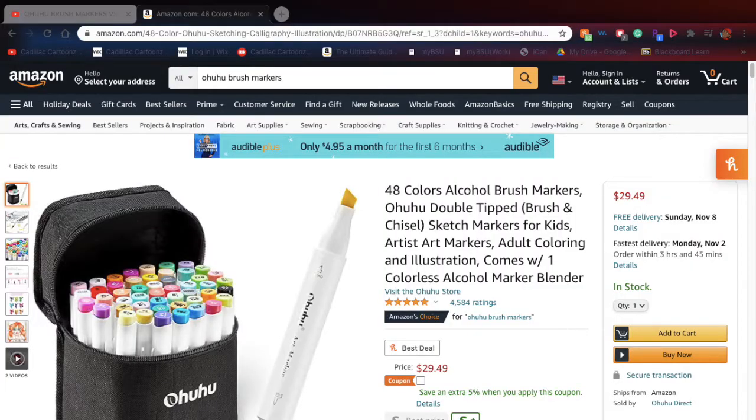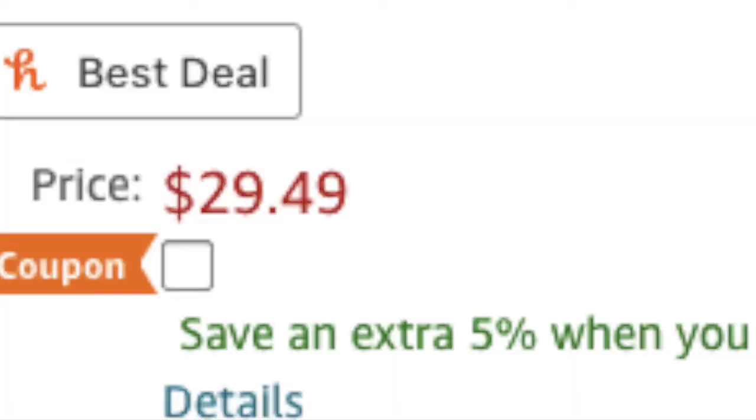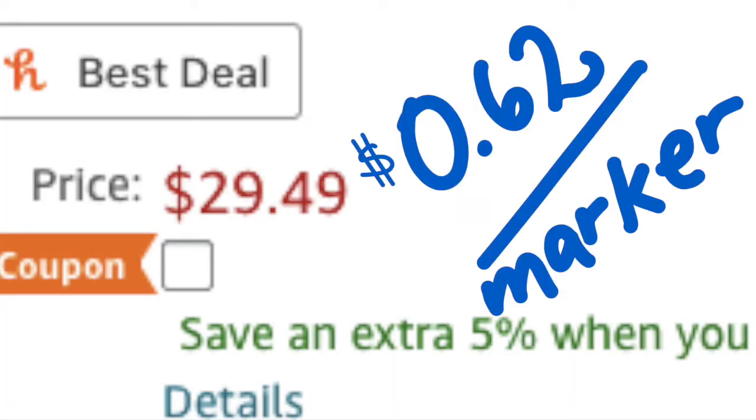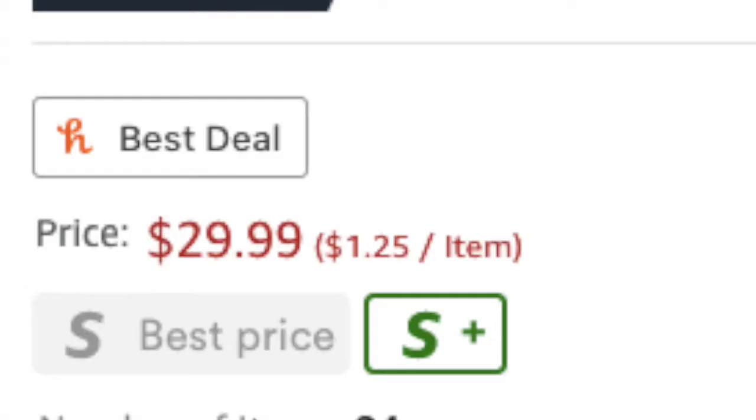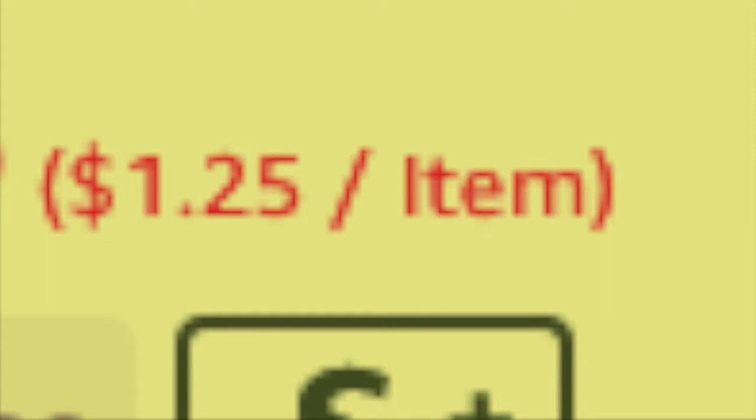I got the 48 set of Ahuhu markers for $30, which works out to $0.62 per marker, which is kind of weird because I bought a skin tone set for about the same price and that came out to $1.25 per marker. With just the 48 set I was afraid I wasn't going to get enough skin tones to work with, so that's why I bought a skin tone set — I don't want to end up making a character in a yellowish orange or orangey brown color.